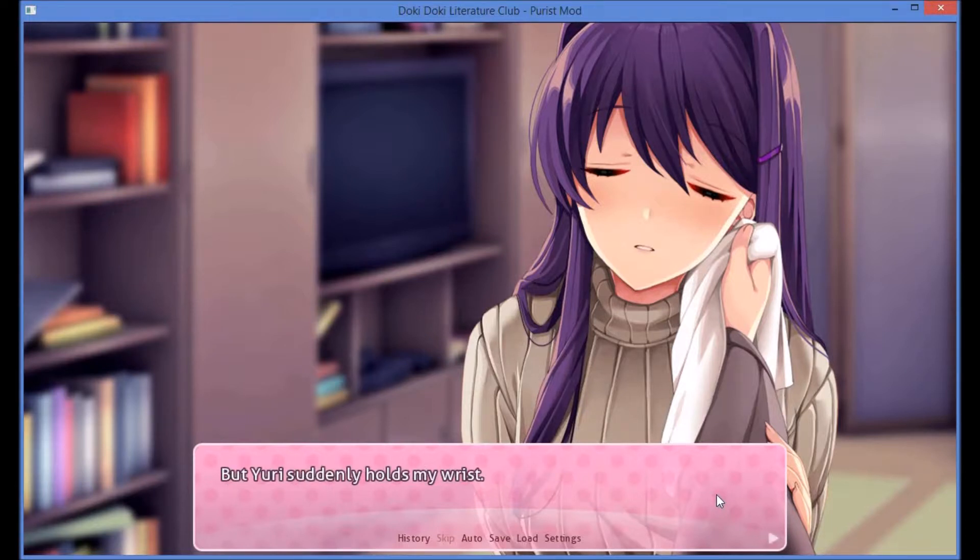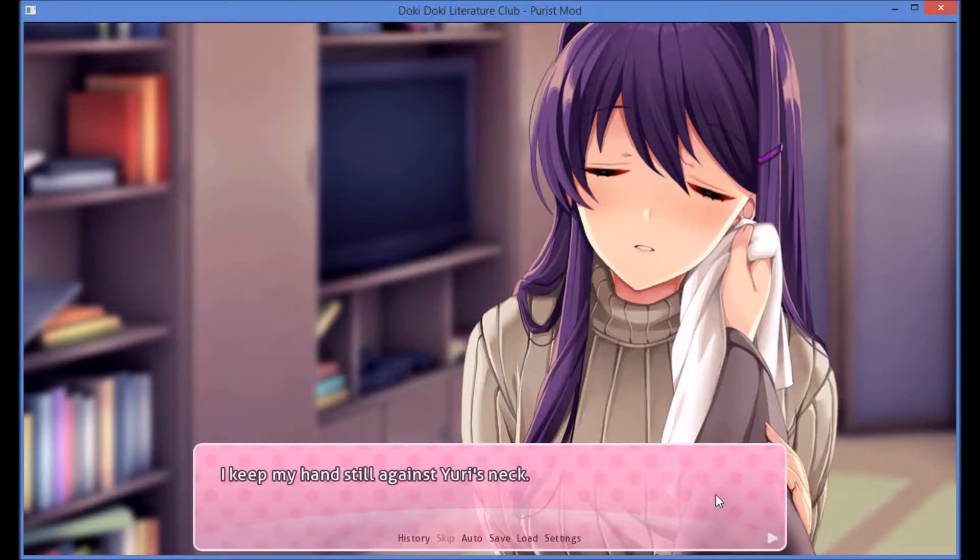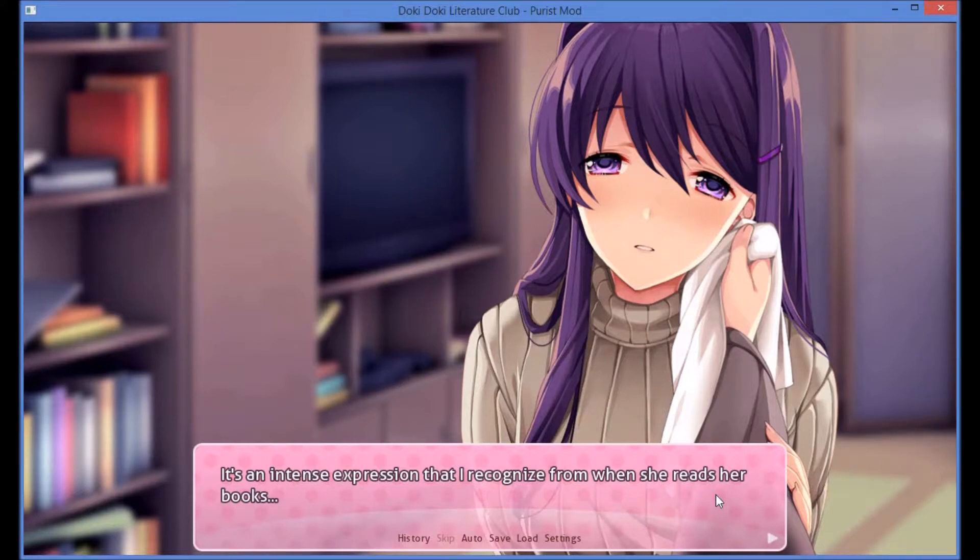Uri suddenly holds my wrist. Wait — I didn't say you could stop. Just for a little longer. It feels really nice. I keep my hands still against Uri's neck. She looks into my eyes. It's an intense expression that I recognize from her when she reads her books. It's almost as if she's lost in a daze, enveloped by her own thoughts. She breathes gently, half through slightly parted lips. What is happening?